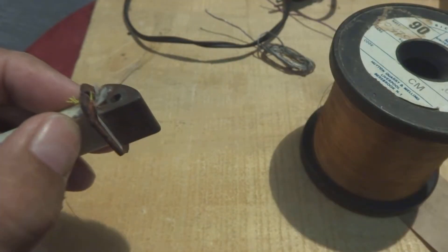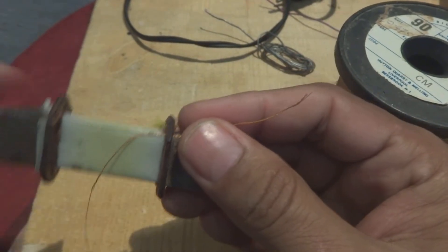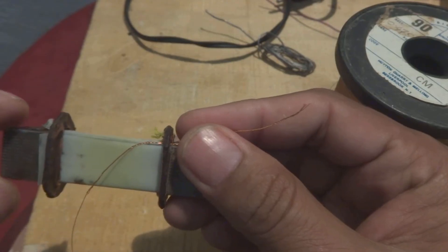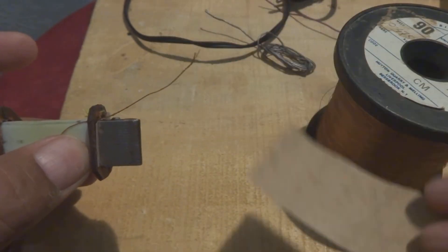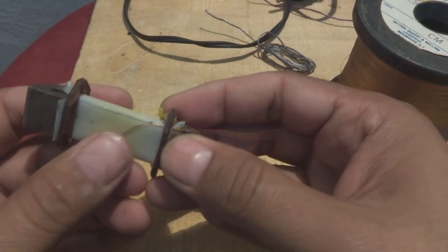Starting the winding — what we will do is we have to count, layer by layer. This is the mylar — we are winding on the mylar paper, not on the metal direct. We are winding on the mylar paper. You can use any paper, like leatherette. I just cut these pieces; we will use them later on in our winding. What you will do is you will have to count up to 1500 to 2000 turns.